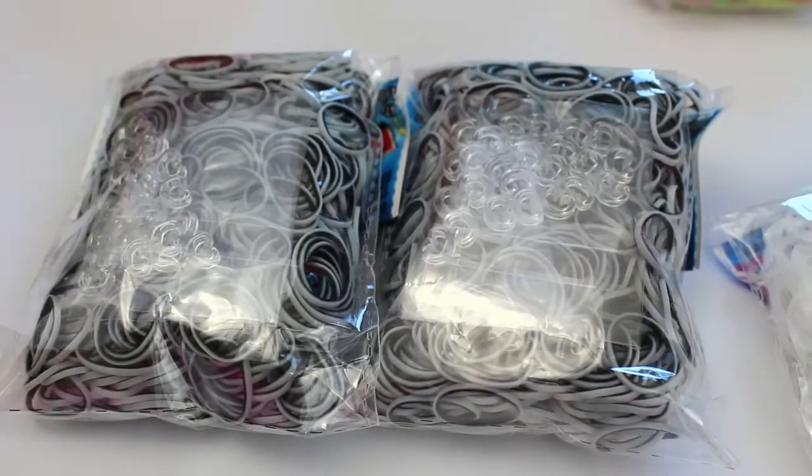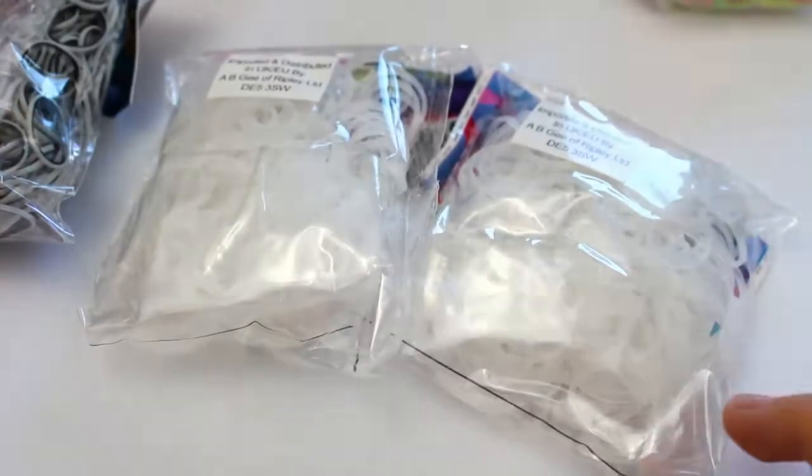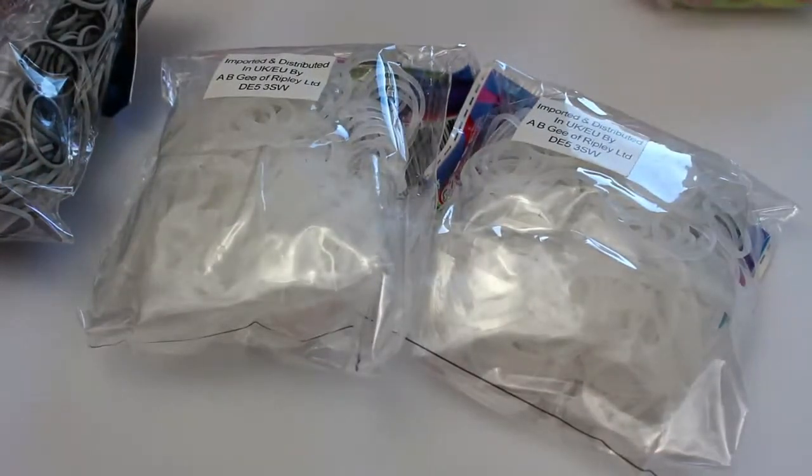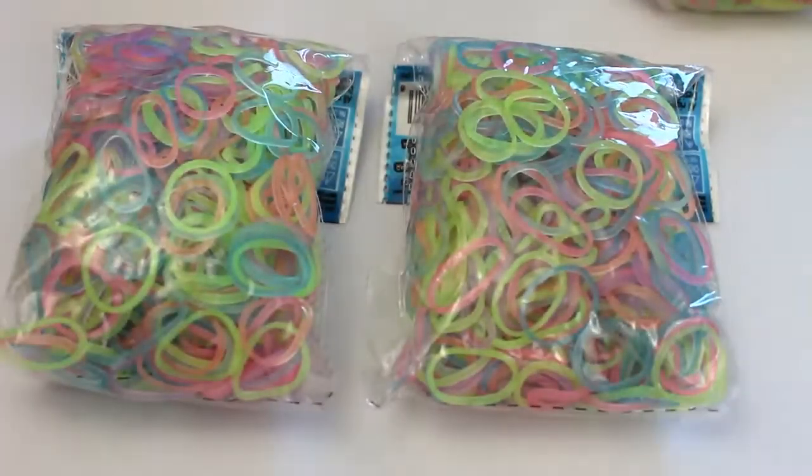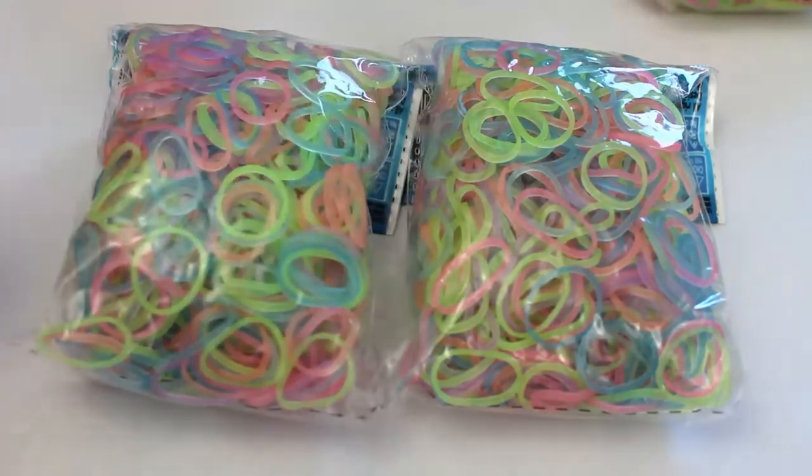Next I got two packs of zebra stripe bands and I use these quite often for boulders so I thought I'd get some more because I was running quite low on them. I also got two packs of glitter white because Rainbow Loom are going to be discontinuing them I believe, so I just got two from UK Manic Loomers. I got two packs of the electric glow jelly bands and these are so pretty.